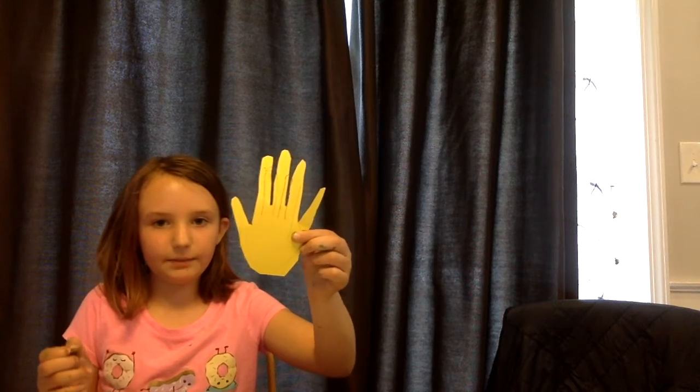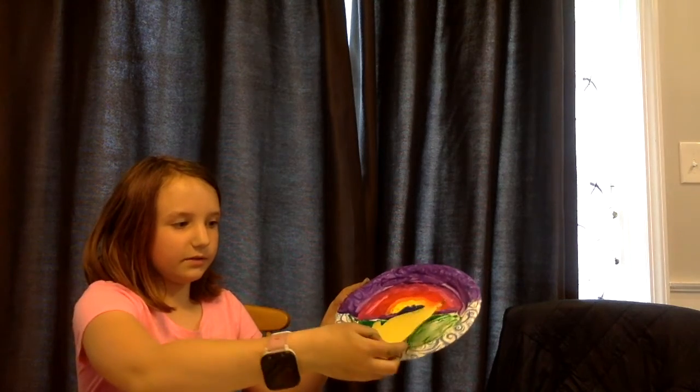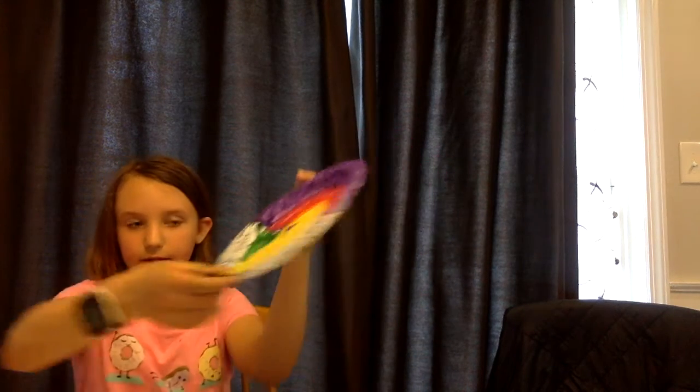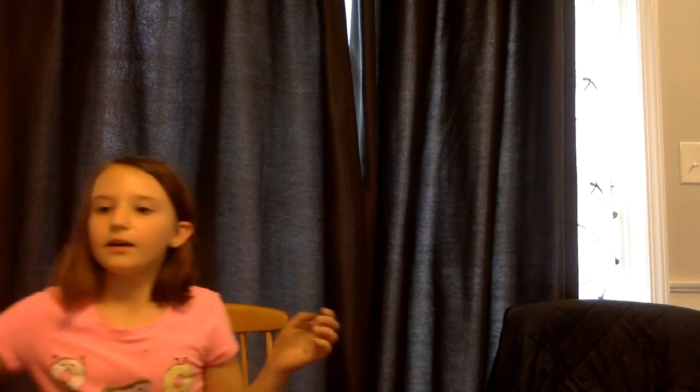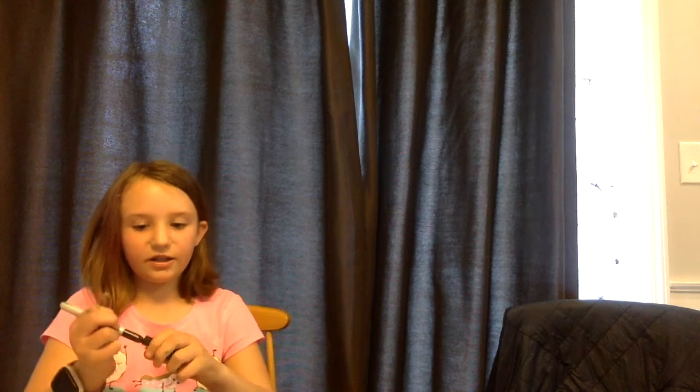Then we're going to go back to our hand that we cut out before. And you are going to put it close to the bottom so that you can still see the sunrise colors in the background. And then you are going to glue it on — you can use a glue stick. And then you will draw, with a black marker, you are going to draw a cross. And if you want to, you can color it in.